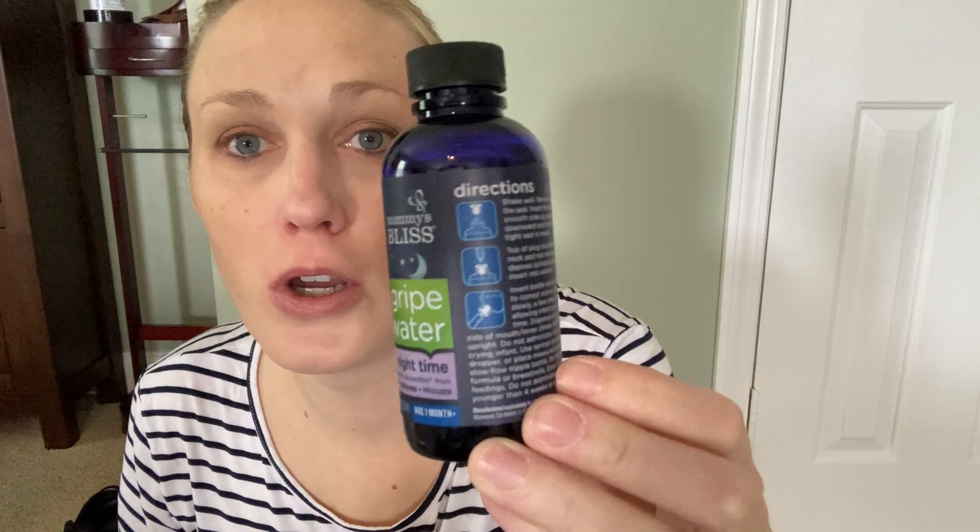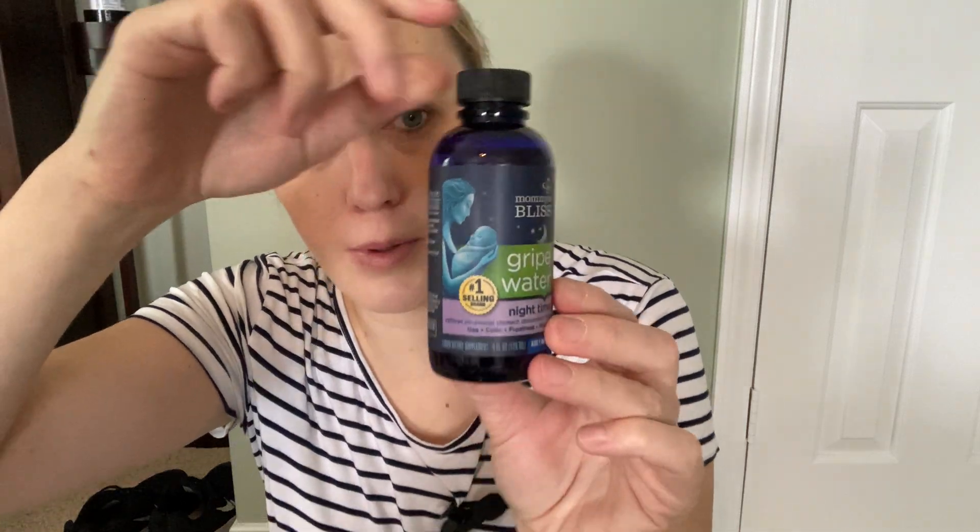I just wanted to talk about gripe water really quick. This is something that we keep on hand when we have our new babies in the house. Feel free to pause if you want to take a closer look at the packaging there and read all about what's in it — that's all the labeling right there.